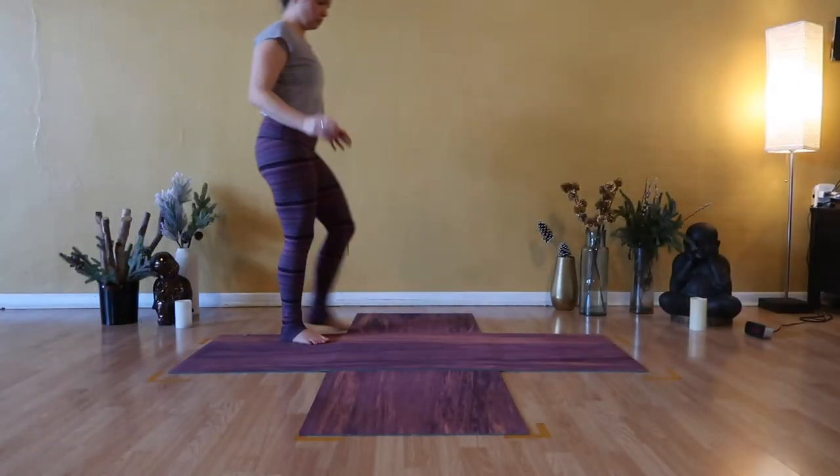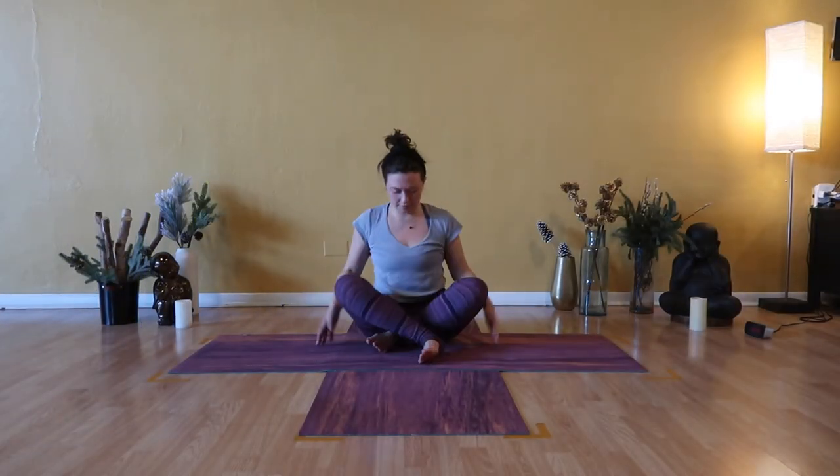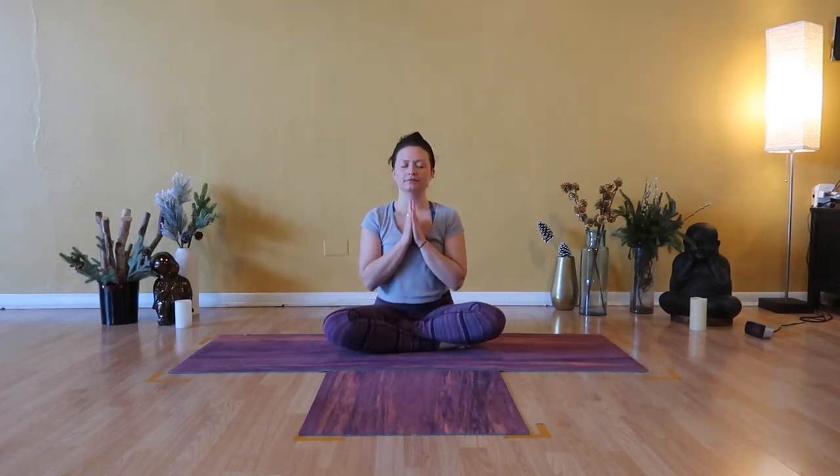Hello everyone and welcome to your slow flow and deep stretch. We'll get started today in Sukhasana. Cross your ankles, place hands on knees and take a big breath in. Open mouth exhale, let it go. Collect your hands at your heart. Again, a deep breath in. Open mouth exhale, soften shoulders. One hand to your heart, one hand to your belly. A big inhalation to belly, ribs and chest. Open mouth exhalation. Already a little more connected to your body.